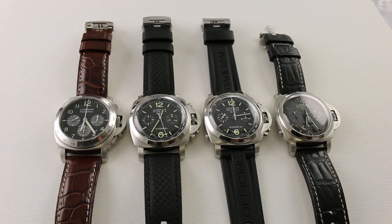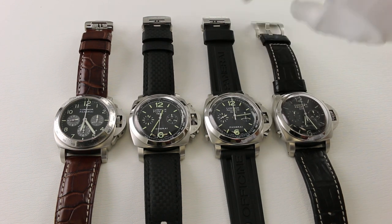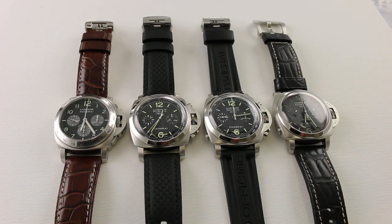Good afternoon, watch enthusiasts. This is O.J. Whatley coming to you live from Watch You Want. Before we begin talking about these exceptional Panerai Chronograph watches, just wanted to remind you that if you like our watch videos, please make sure to subscribe to our YouTube channel, Watch You Want Inc. Additionally, these watches can all be viewed on our website along with our entire collection at www.watchyouwant.com.